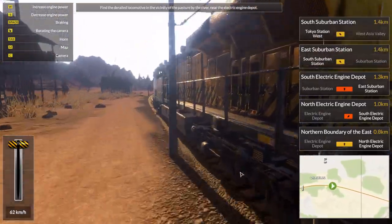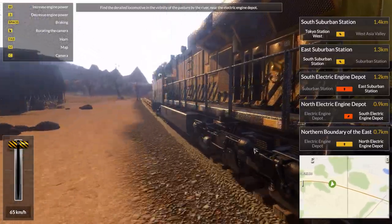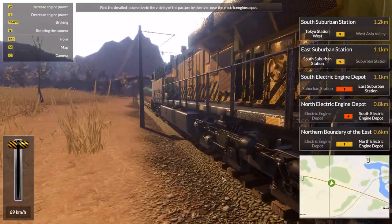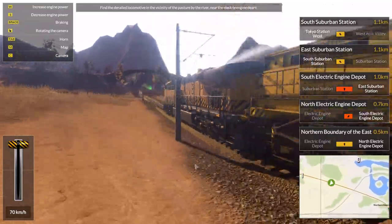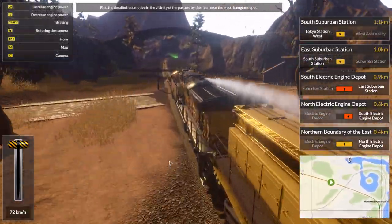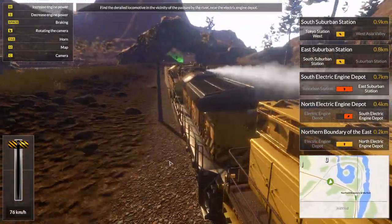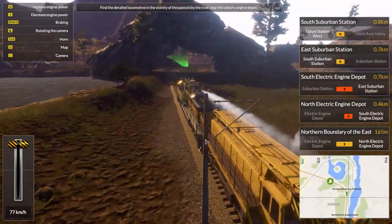The wheels are actually turning - because a lot of the times in some games like these they can kind of cheat and not make the wheels turn. Oh look, if I go back and forth there's even a Doppler effect, slightly. But that's nice.